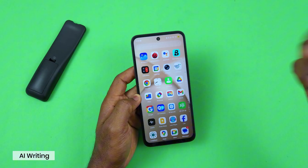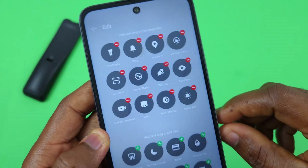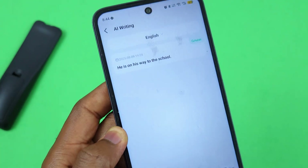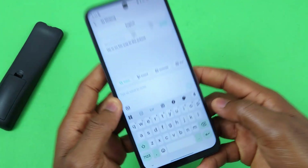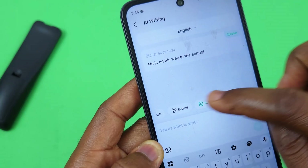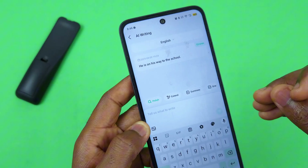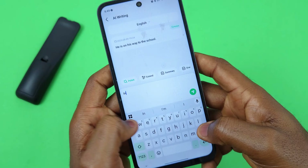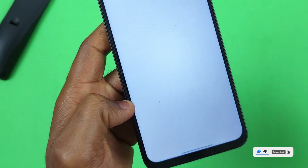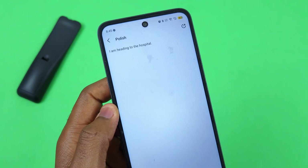Another feature is AI Writing, which you can access by swiping down the control center and selecting the AI Writing icon. If you don't see it, select Edit Shortcuts and drag it into place. Once open, you get options: Polish, Extend, Summary, and Grammar. For example, typing 'going to the hospital' and selecting Polish produces: 'I am heading to the hospital.' You can also upload an image.